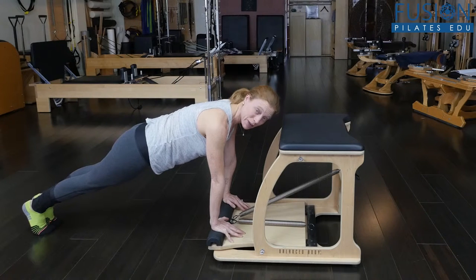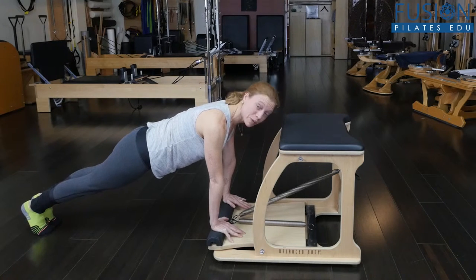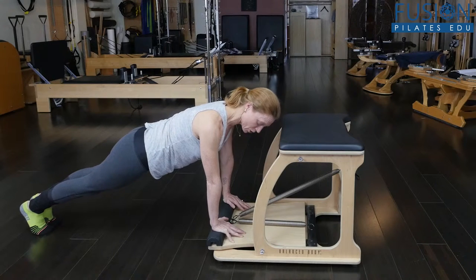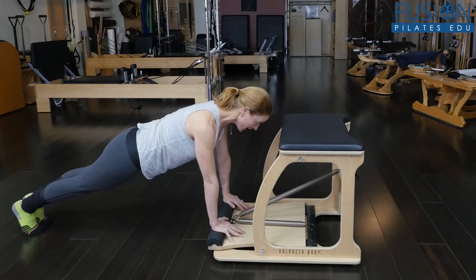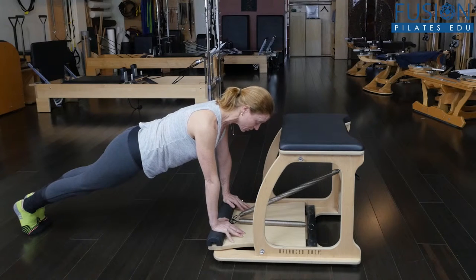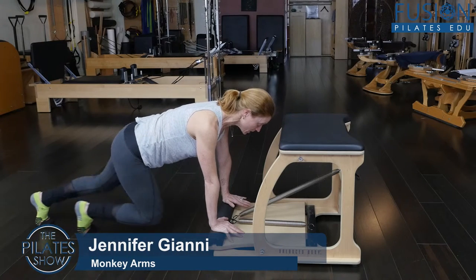What I like about doing the plank here on the Wunda Chair is that you have the front of the chair to really reach into — it's a really nice place for alignment. You have your shoulders over your wrists, or the shoulders could be even a little behind the wrists, and the head really has an aiming place — it really reaches forward. The heels really reach back, so they practice this plank, and when they feel really comfortable there, you can start a little mountain climber.